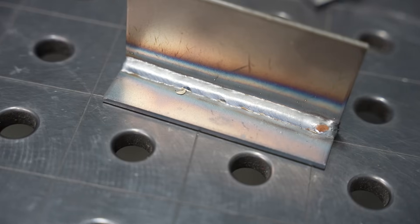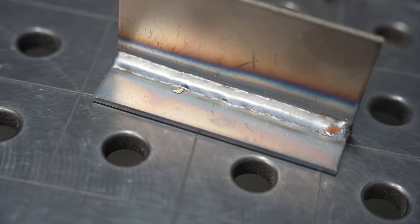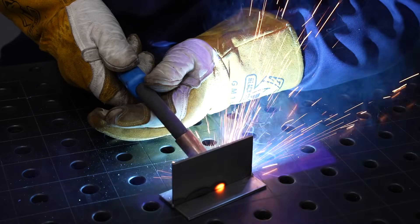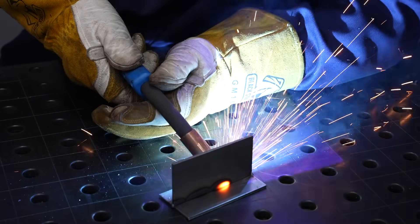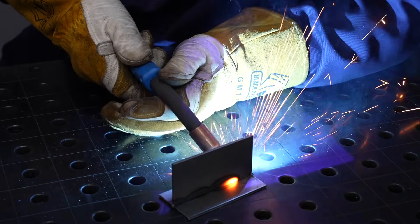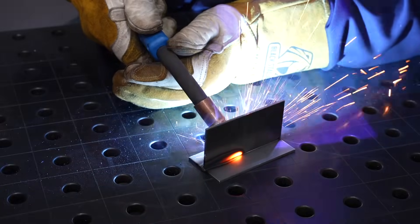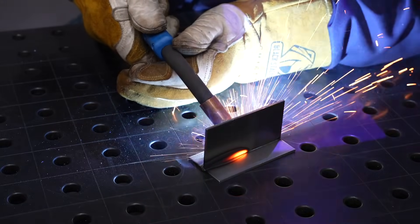Hey, welcome to the shop. Today we're talking about developing consistency in your MIG welds — what I mean by that is the weld looks the same across the entire length of the joint. The reason I'm talking about this is I'm often asked how do I create a good weld, but good weld means different things in different situations. Does it mean you're meeting some code or specification requirement, welding art, or just that your stuck stuff stays stuck? Well, I think what most people are talking about is creating a consistent weld.